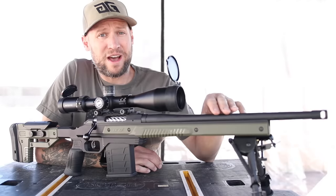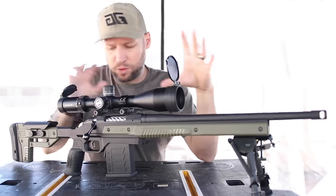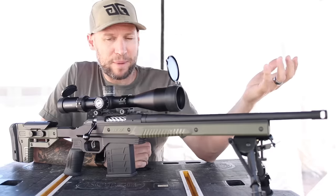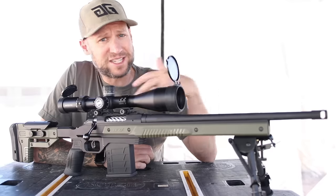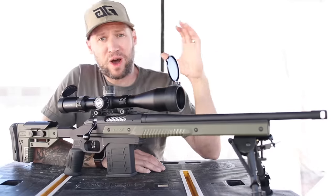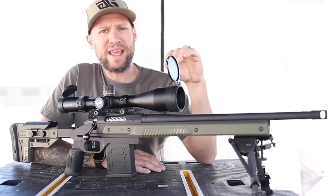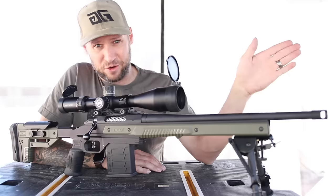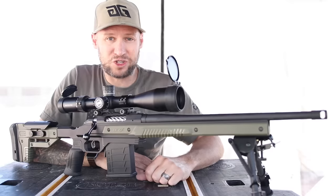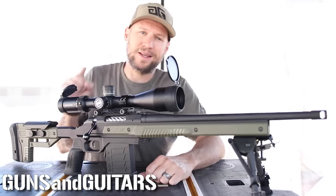With that kind of accuracy, I don't think we'll have any problems ringing steel way out to a thousand yards. Now this video isn't a full review of all the accessories — I'm going to do individual reviews down the road. I only have about 35 rounds through this thing as of now, and I just didn't think that qualified me to give a full in-depth test and review. A full review of the Oryx chassis and the Bushnell Match Pro will come later once I get more rounds way down range. The next video in this series is going to be me stretching out how far I can shoot this thing, so make sure you're subscribed. I'm Dan, this is Guns and Guitars, and I'll see you in that next video.